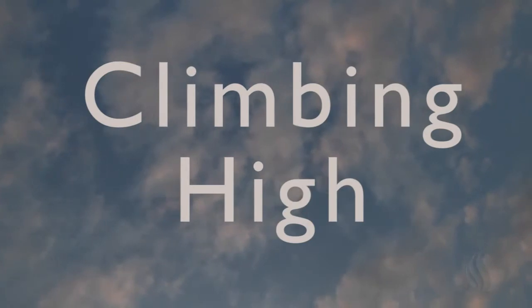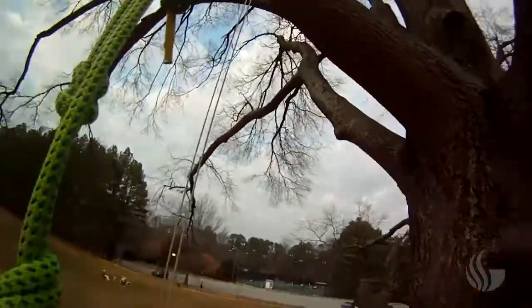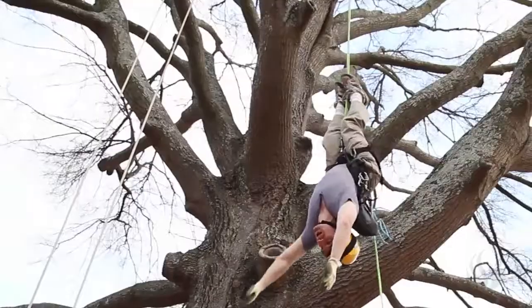There's one thing called a bat hang. That's a lot of fun. A bat hang is when you go upside down and you grab the rope — that's called a bat hang.